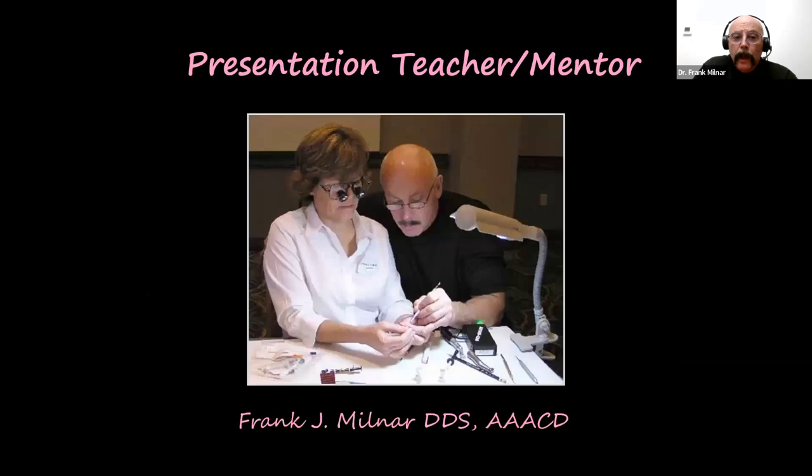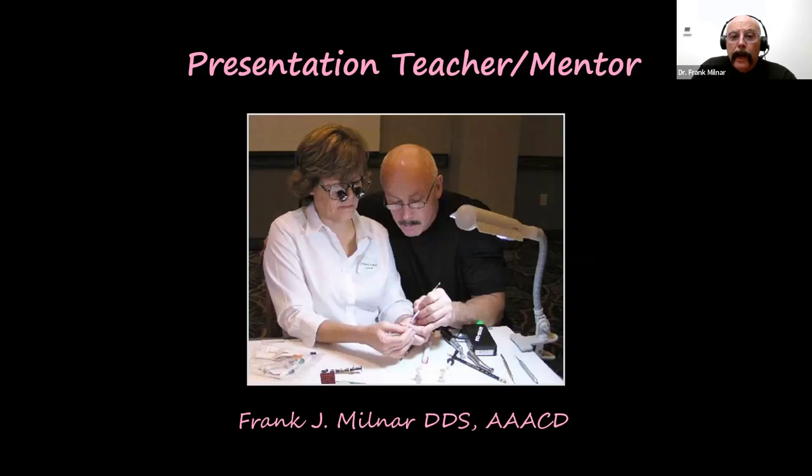I'm fortunate enough to be a dentist for 46 years, and that gives me license to look at the changes, the trends, what has been popular, what is new and innovative. I'm going to bring this to you today in a very objective way. I'm not a seller; I'm an educator and a teacher. I'm here to transfer my information and knowledge to you in the best way I can.